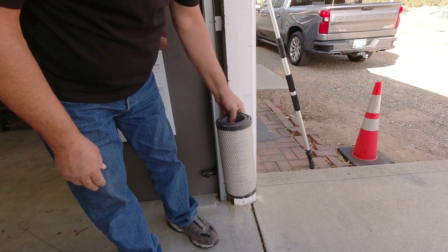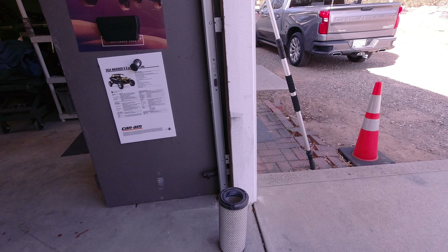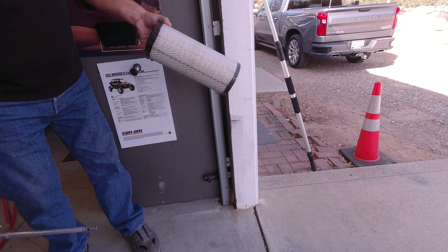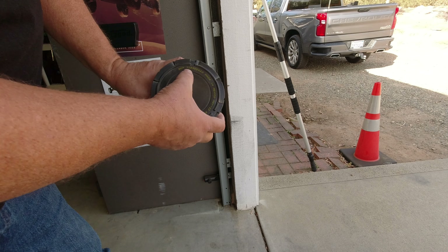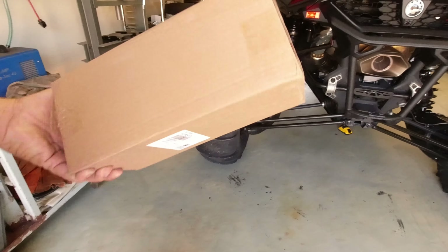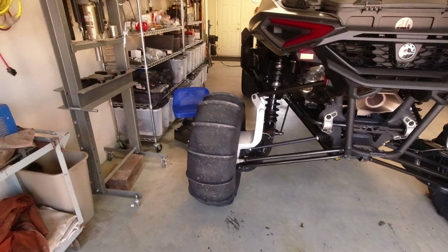Not too bad. Let's give it the shake test. Wow, that's actually pretty good. Let's see how it does with blowing some air through it. Not bad at all. Show you the number — this is the original air filter, ending in 422.